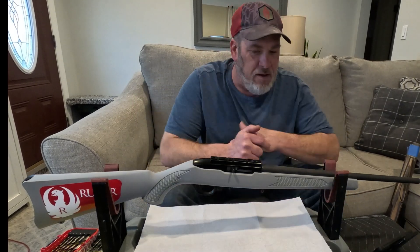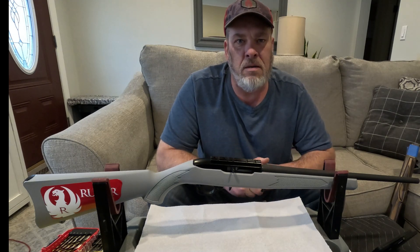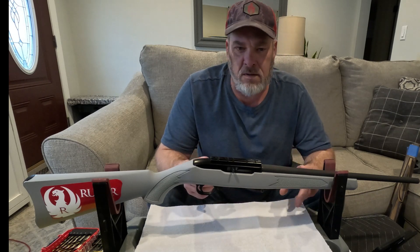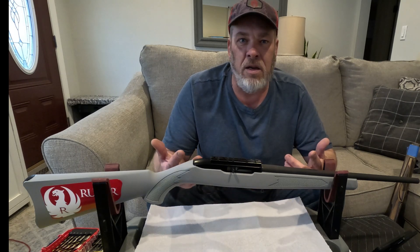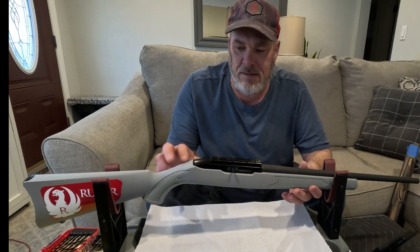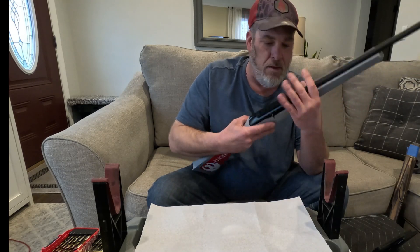Hey folks, so I did a thing — I already own multiple 22s but didn't own a Ruger. I saw it on sale this past week at Sportsman's; they were running some holiday deals. I had a coupon and with that discount I picked this up for about $190. I only really wanted the action because synthetic stocks are just not my deal.